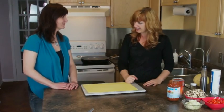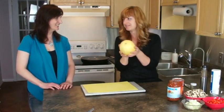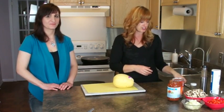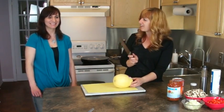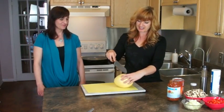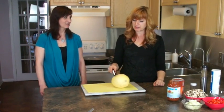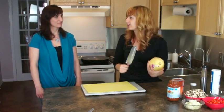Our first one is spaghetti sauce. Instead of spaghetti, I do spaghetti squash. I'll show you how to cut a spaghetti squash and bake it and prepare it. It's a very hard little piece and this gets stuck sometimes.